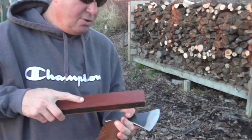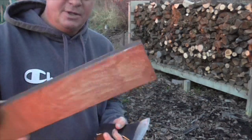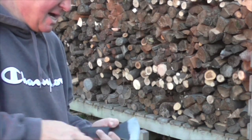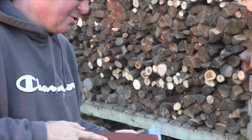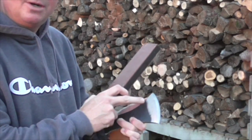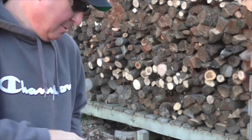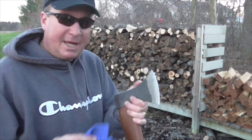You're going to want to always strop away from the edge — you don't want to bring it towards you. I'm going to do equal amounts per side, going away from the edge. It feels natural to go in a circle because that's what I've been doing with the stone, but this strop works differently. This will remove the little burrs that are on the blade. Let's go to the other side and see what kind of edge we have now.